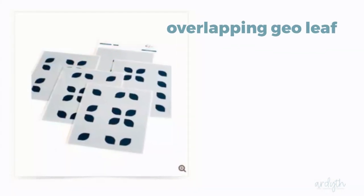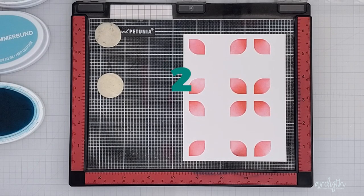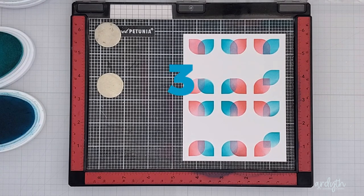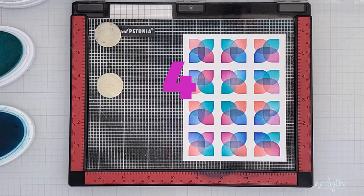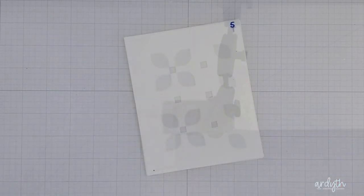Finally, the Overlapping Geo Leaf set. First as intended: It's a Girl in Coral, Cummerbund and Aquatini, Fiesta Blue and Fuchsia, and Fuchsia and It's a Girl. I didn't use the fifth layer, which has squares that go in between the little flower shapes — I'll come back to that when I finish the card.